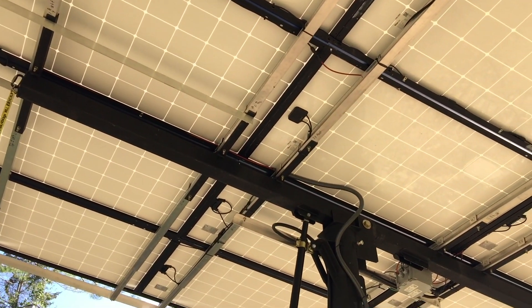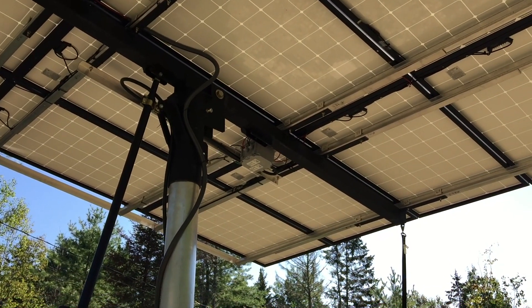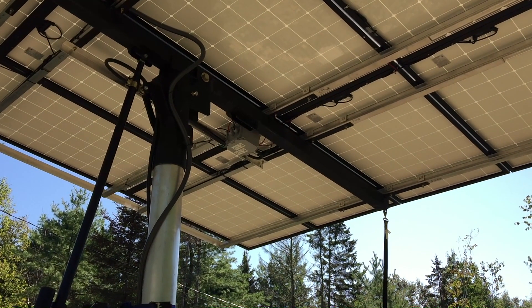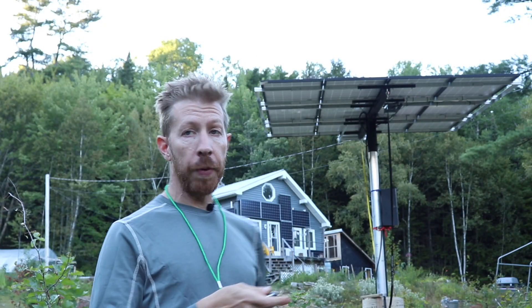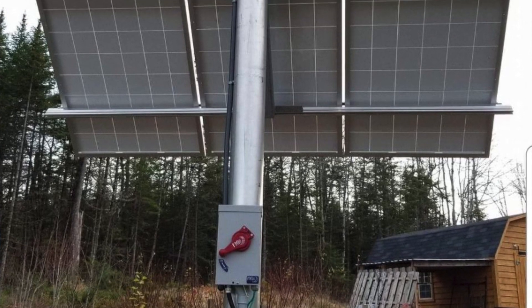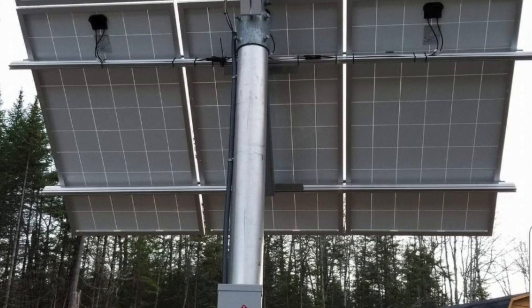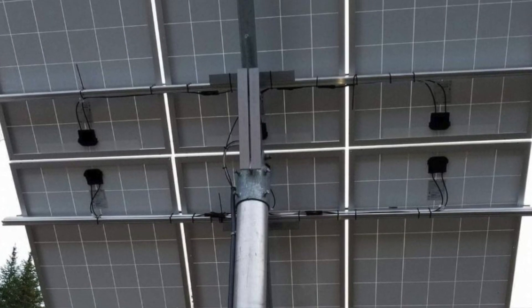It's a 12-panel solar array with a linear actuator to allow for single-axis adjustment at the touch of a button. So while I'm talking, I'm going to adjust it so you can see it moving. I designed the pole mount after a picture that I got from my solar technician, essentially showing me what I would get if I paid for one. And I looked at it and I thought there's not a lot there — I'm pretty sure I could build that myself.